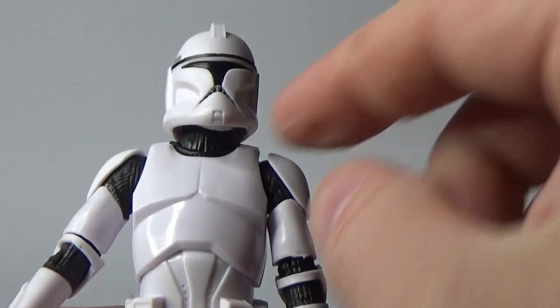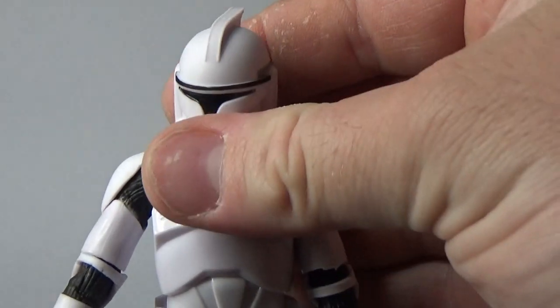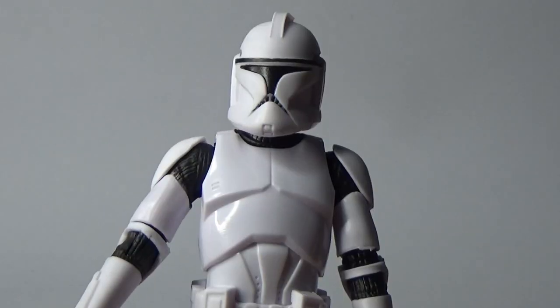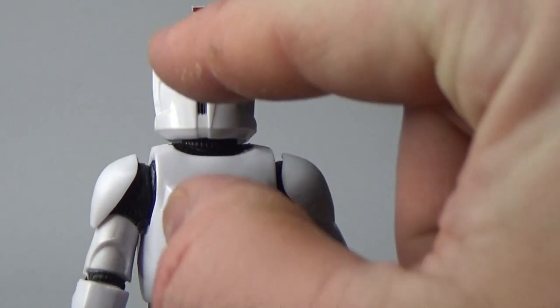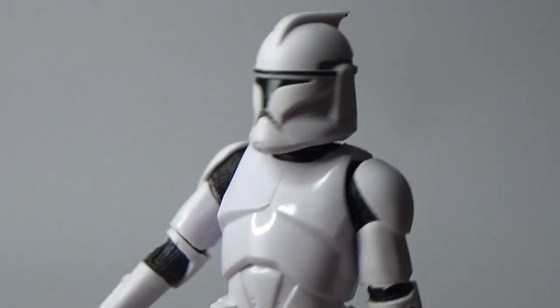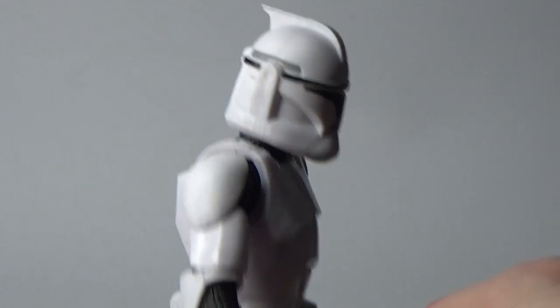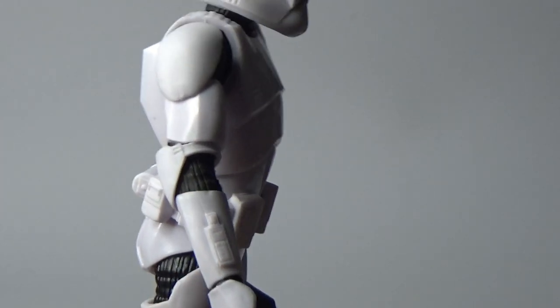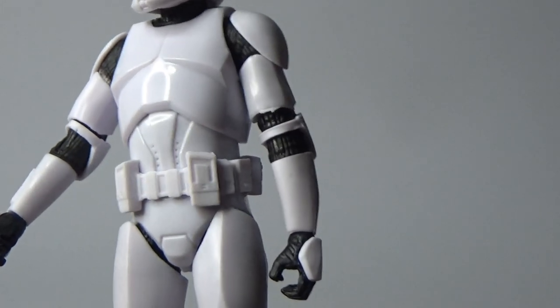It does have a separate neck joint as well. In terms of detail, there's very little because it's just white and black, with the exception of the gray stripe around the top of the helmet and the little red indicator light there — I call it the brake light. I wish there was a little bit more detail on the comlink there, but I don't recall them having all that much detail on them in the Battle of Geonosis.